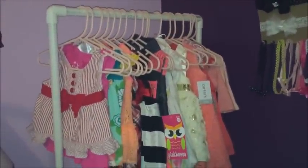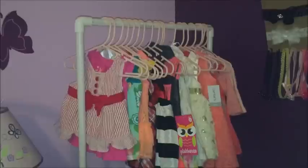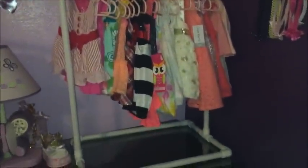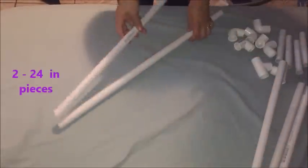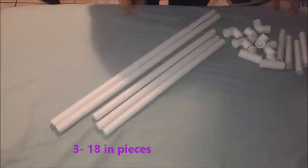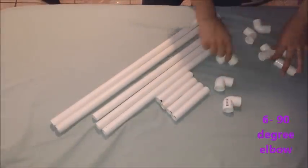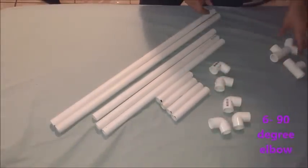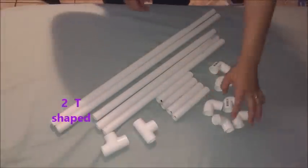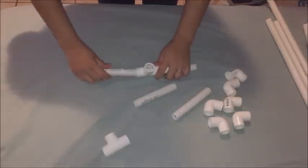Today I'm going to share how I created this baby clothing rack from PVC pipe. I asked one of the Home Depot workers to cut a long piece of PVC pipe for me. I asked for two 24-inch pieces, three 18-inch pieces, four 6-inch pieces, and then I got six 90-degree elbows and two T-shaped pieces.